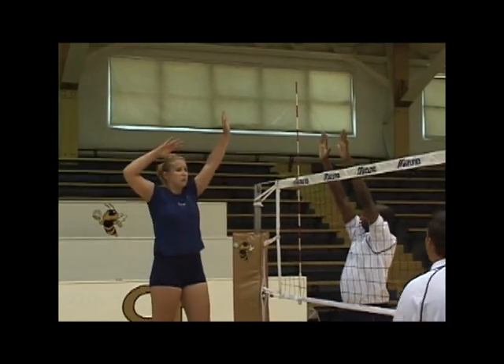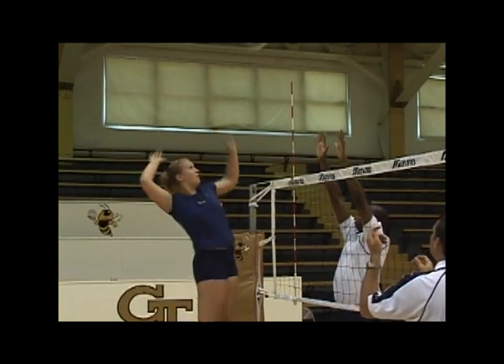Again, she has a high draw. It's a fast exchange and she wants to keep her right elbow high as she finishes across her body.